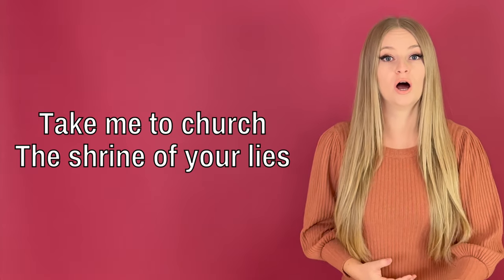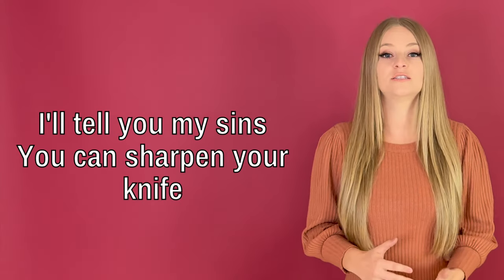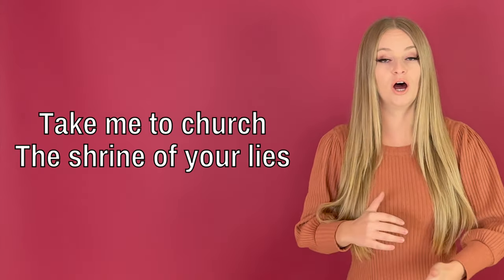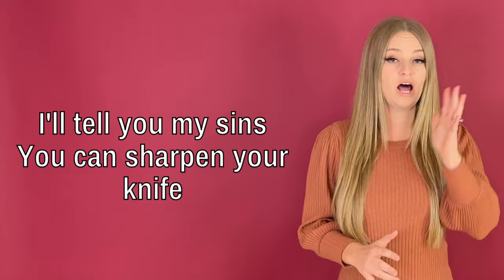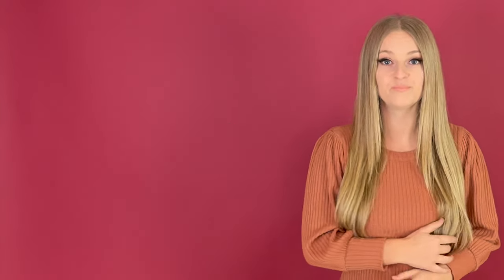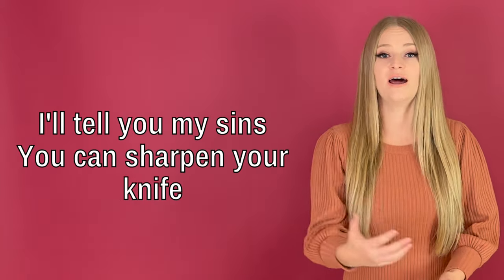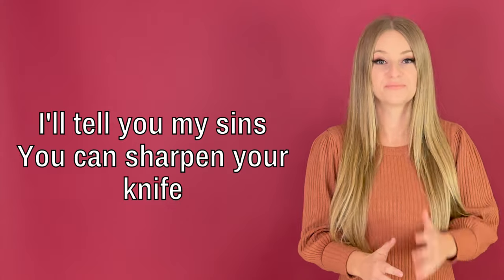Take me to church, the shrine of your lies. I'll tell you my sins, you can sharpen your knife. Take me to church, the shrine of your lies. I'll tell you my sins, you can sharpen your knife. Take me to church, the shrine of your lies. I'll tell you my sins, you can sharpen your knife.